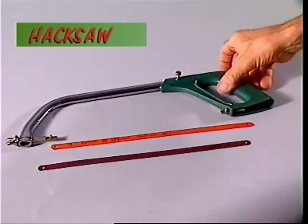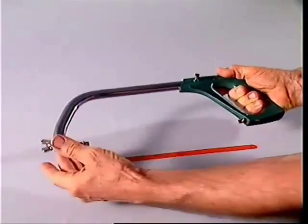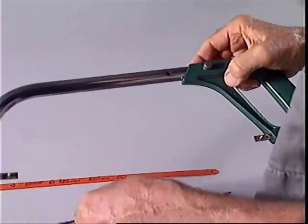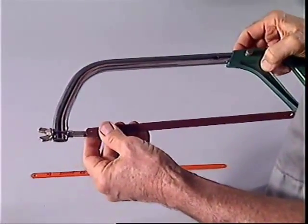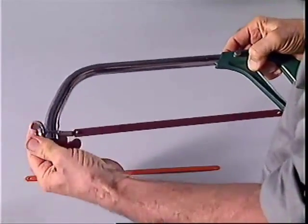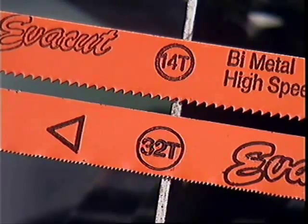For just one hacksaw frame there's a range of hacksaw blades to cope with different materials and situations. The hacksaw frame can be adjusted to take different blade lengths, and the blade is placed in the frame and tightened to the correct tension with a wing nut. The blade must be of the right pitch — that's the number of teeth in an inch of blade. A blade with many teeth per inch has a fine pitch; one with few teeth per inch has a coarse pitch.